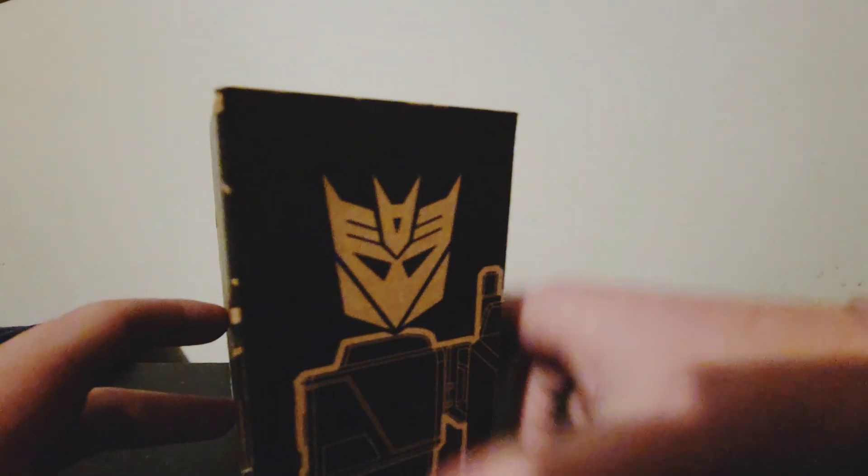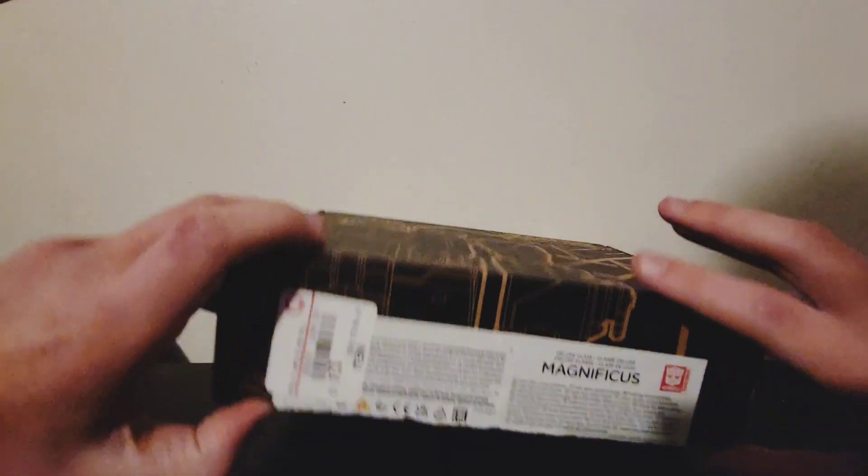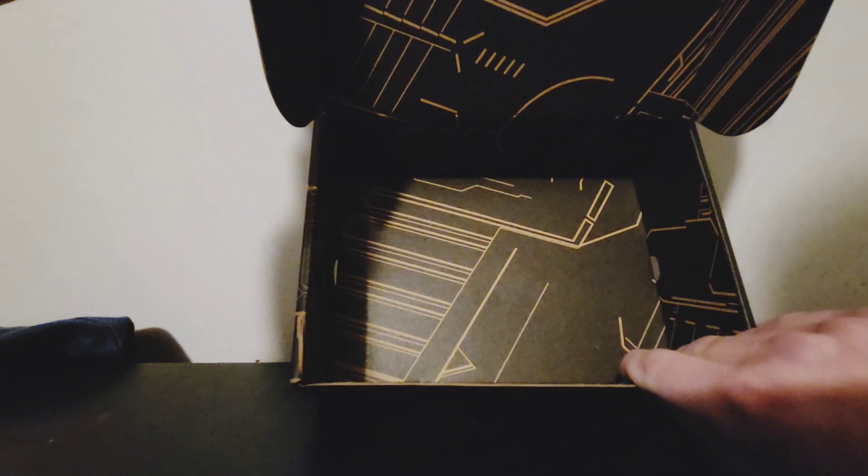Another side has words, things and stuff, Decepticons symbol. The rest of it — nothing special. Open it up, evolution again, and you get a lot of detail. Cool stuff.